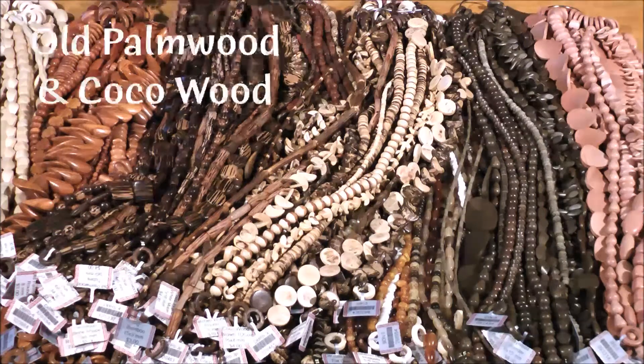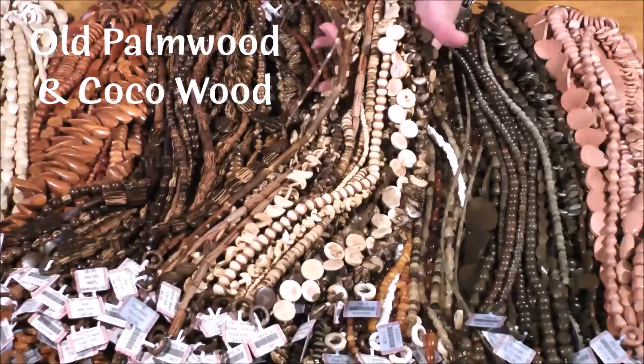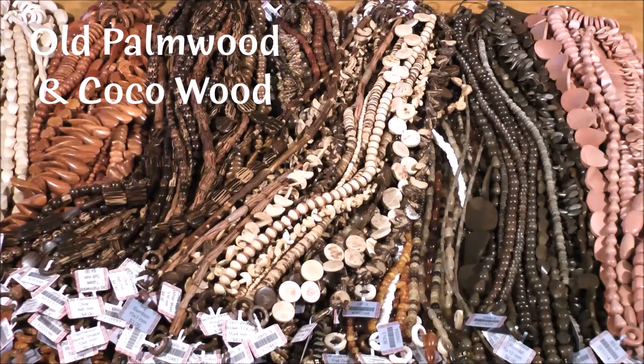Next up, we have old palm wood and cocoa beads. The old palm wood beads look like they've been painted, but their parallel dark brown-black markings are their natural wood grain. The cocoa beads are a byproduct of palm tree timber production and come in light to dark shades of golden brown.